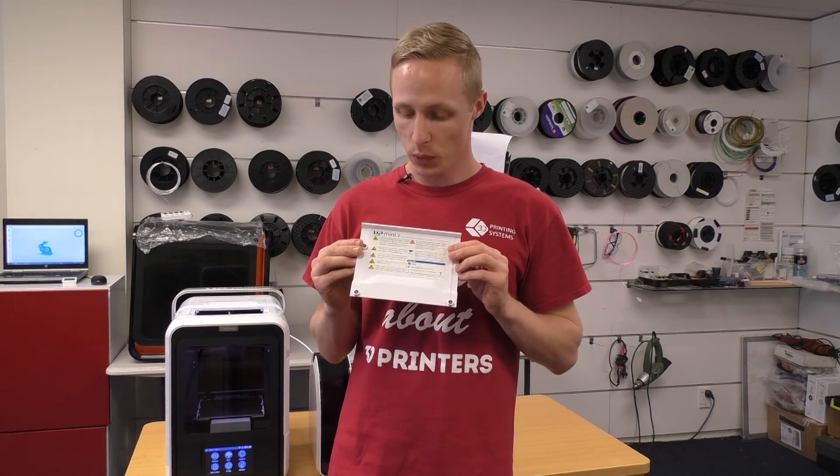Now that you've installed your filament, the last step is to put the top lids back on your printer. Take note of what's underneath your top lids because one of them will have a sticker with important safety information and how to get in touch with us if you're having any trouble. The next step is to use the UP Studio software to set up and begin your print. If you're not familiar with the UP Studio software, check out our UP Studio software video for further information. Until next time, happy printing!